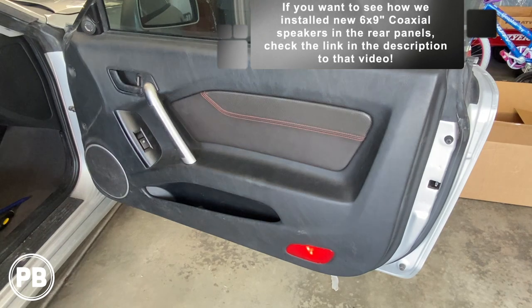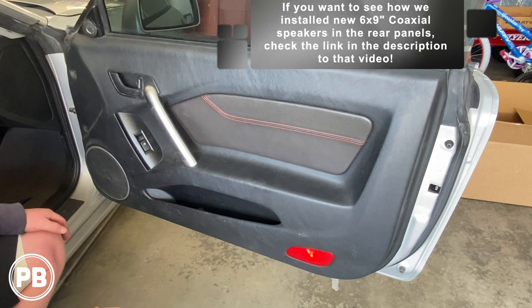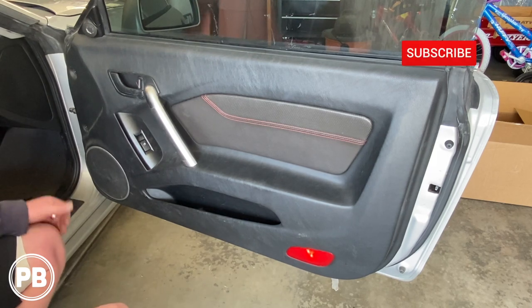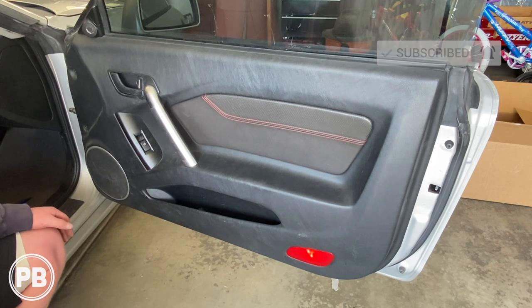That's about it for this install. If you have any questions on what we did here, go ahead and post a comment below. If you're wondering how to do the driver's side, it's the exact same process — just a mirror image. If you liked what you saw, go ahead and hit the like button, don't forget to subscribe. We post great content on the channel all the time, and we will see you in the next video.